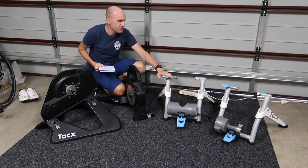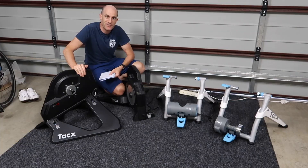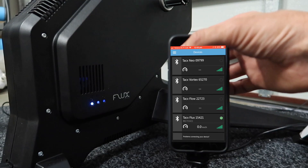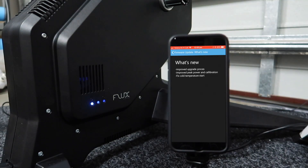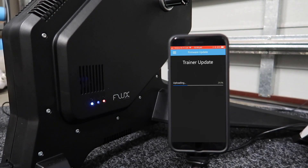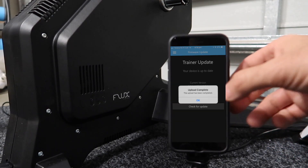Today I'll perform the same updates on the Flux, the Vortex, and the Flow, and we'll check those release notes on the way. Firmware updates for the Tacx Flux include: improved upgrade process, improved peak power and calibration, and a fix for the cold temperature start. Overall a better experience — definitely worth doing. Flux firmware is now all updated, that took around four minutes to complete.